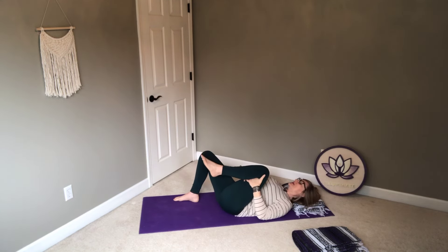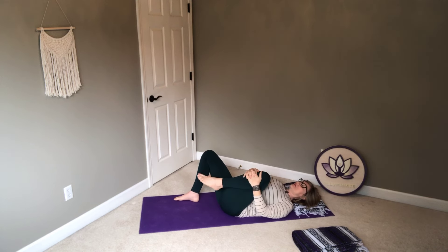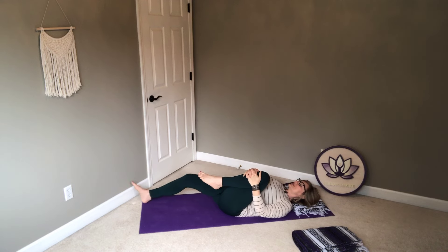Same options here — maybe hands behind the thigh, maybe on the shin, maybe that right leg just stays bent. If you choose, you can also take the right leg long. Just settle in. If after a few breaths you feel like that's a little too much of a stretch, just return it back to a bent knee. Listen to the body — do what's right for you today.